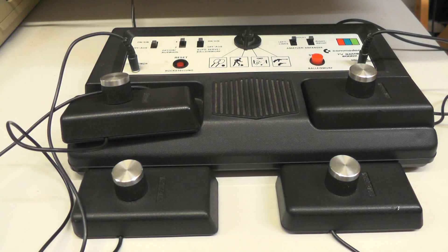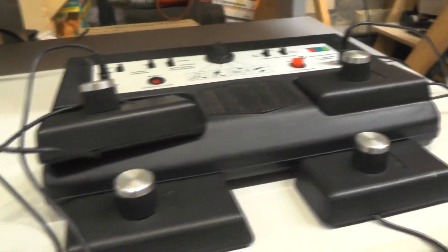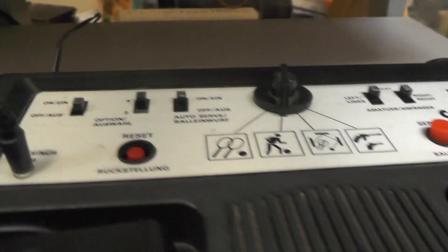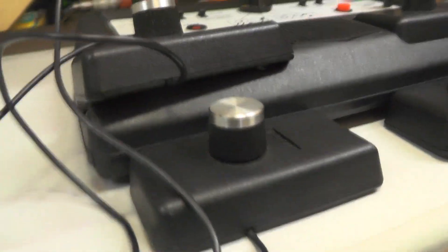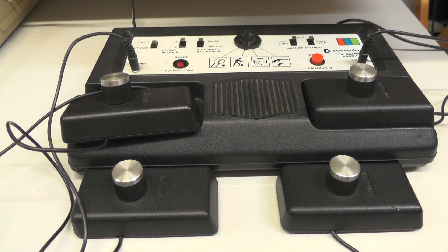As for the features, there was a target game playable with an organic gun. You've got tennis, football, and squash. The squash was a good one where you basically hit against a wall, like you're in the gym.